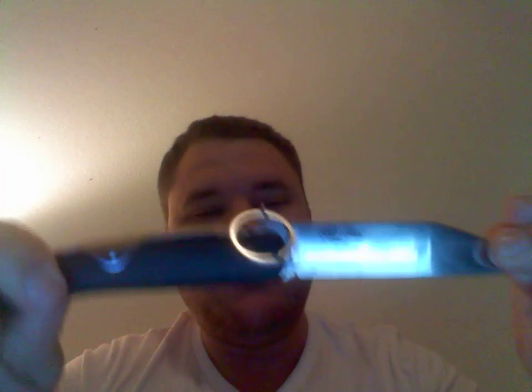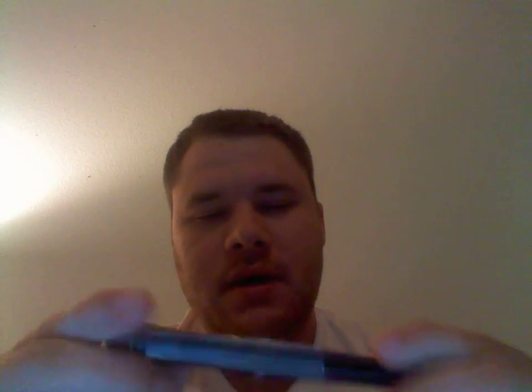These knives do everything — they cut up your food, skin game, open boxes, open up people. There are stories of different groups using these as weapons.